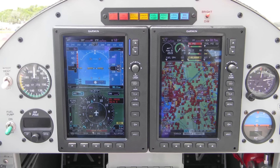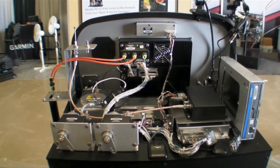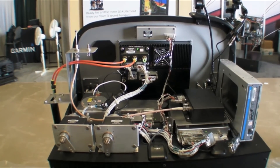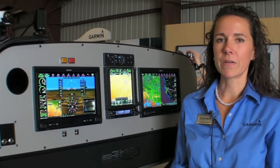Existing G3X customers can easily incorporate the new G3X Touch system into their cockpit, which easily interfaces with their existing antennas, EIS, GPS, and XM antennas. Customers can choose to install up to three displays in a single panel.